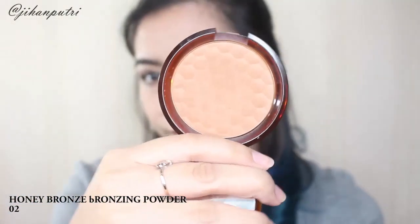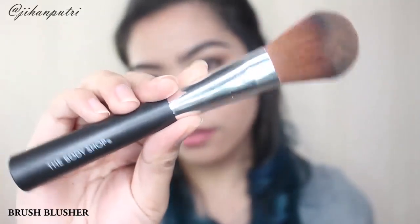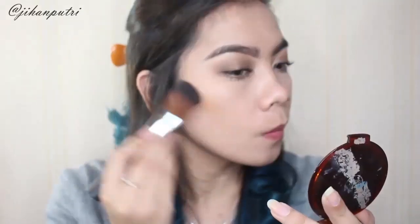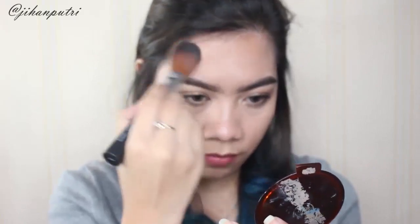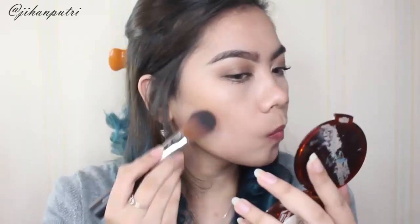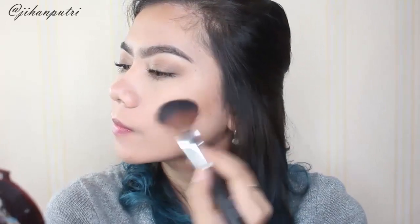Nah lalu disini aku pake honey bronze bronzing powder yang nomor 02 untuk di bagian perimeter luar wajah aku, menggunakan brush blush dari The Body Shop. Sebenernya ini buat blush tapi kalian bisa pake buat apapun. Seperti yang kalian tau, brush itu tuh sebenernya multitasking jadi kalian bisa pake ini buat apapun selama bisa dan berfungsi dengan baik.